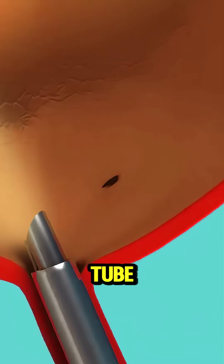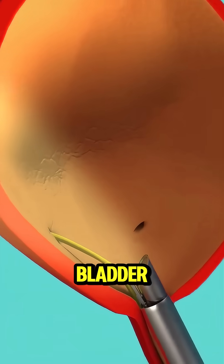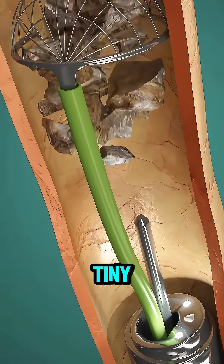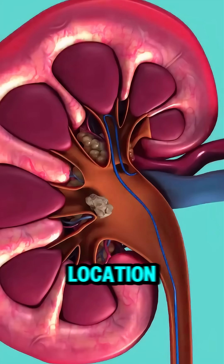A thin, flexible tube called a ureteroscope is passed through the urethra into the bladder and up the ureter, right where the stone is hiding. The ureteroscope has a tiny camera, giving doctors a clear view of the stone's exact location.